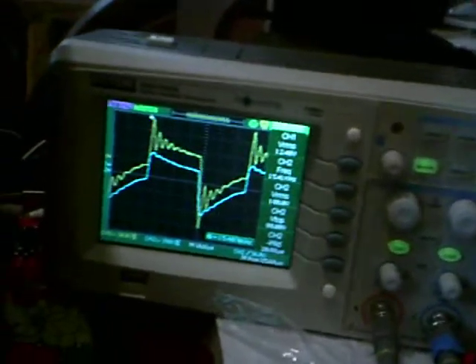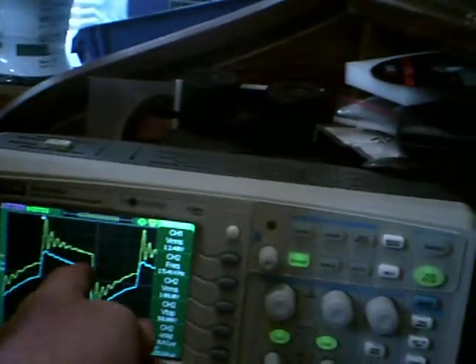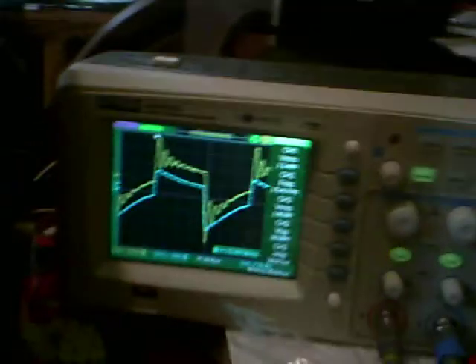When I place the secondary coil right on top of the primary coil, the time delay is very close to zero. You can see it here on the up spike and the down spike. The blue is the primary and the yellow is the secondary.